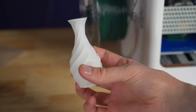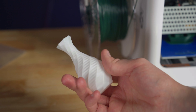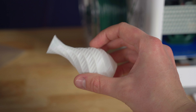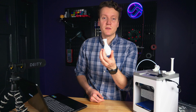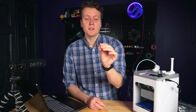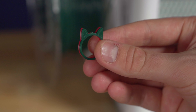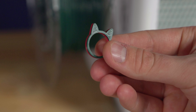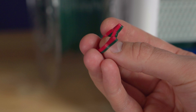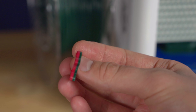Another print I did was a vase mode print. It uses a single line spiraling up around the outside to create the object, and these are great super quick prints — this entire thing took maybe 20 minutes to print. There are some really impressive vase mode files out on the internet. The next test was a filament swap. Halfway through a print of a ring with little cat ears, I clicked the pause button, it moved the nozzle away, I removed the red filament, put in green filament, and it continued the rest of the way. You can make some really impressive things by swapping filament at certain layers.